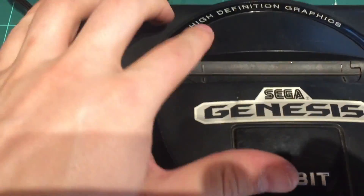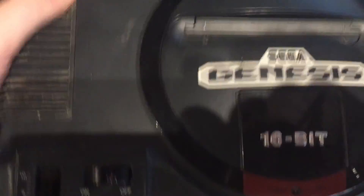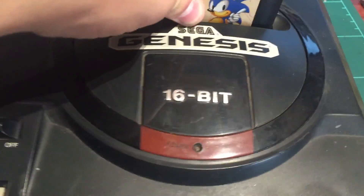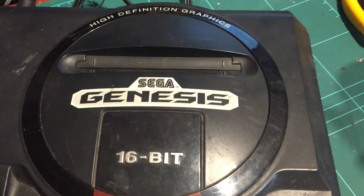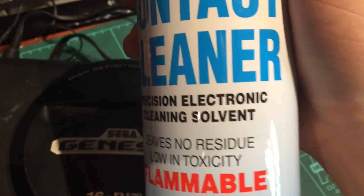Number three - this is also a high-def model. Putting the power connector in, it was actually a little bit stiff and it's off on an angle, so we'll have to take a look at that - that connector might need some attention. Let's give it a go anyway. We've got power, but we don't have video on this one. Let's just reseat the cartridge, really tight - no, we're no good there. Let's try a really quick fix and put some contact cleaner on it.